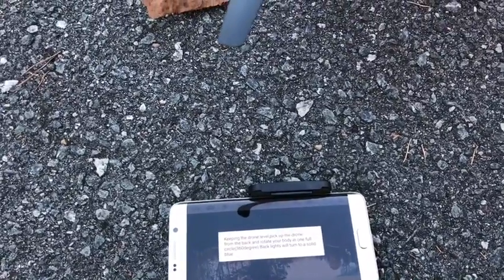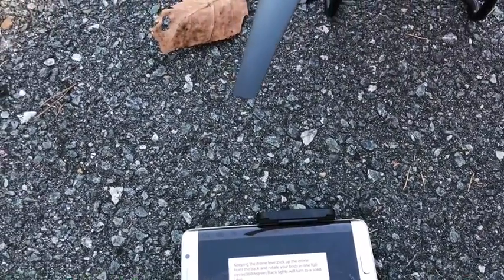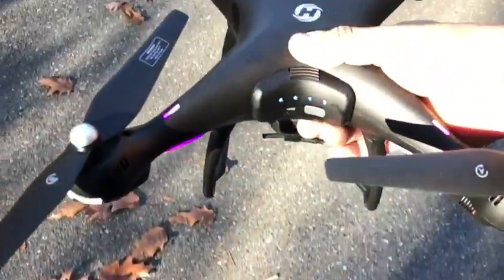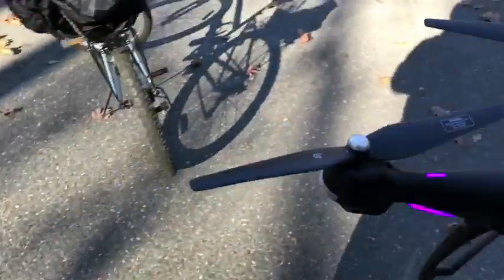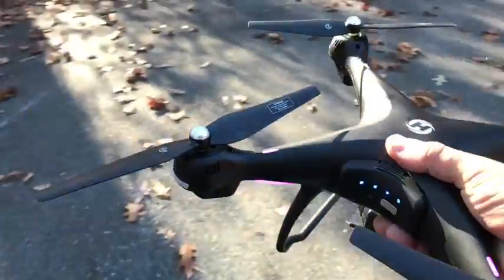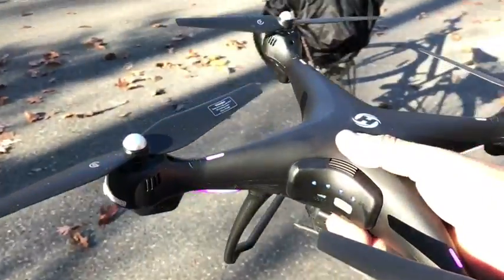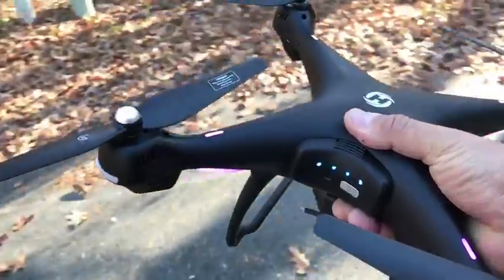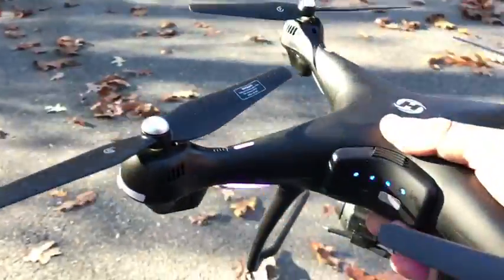Keeping the drone level, pick up the drone from the back and rotate your body in one full circle. The back already turned purple, so that's good.